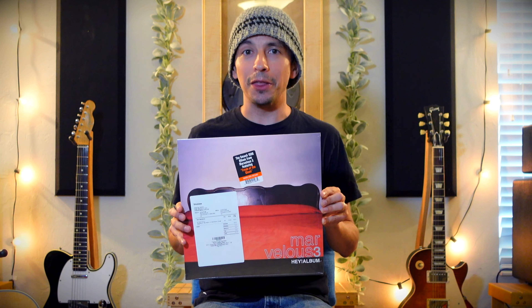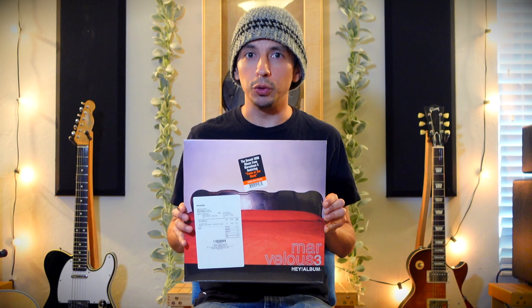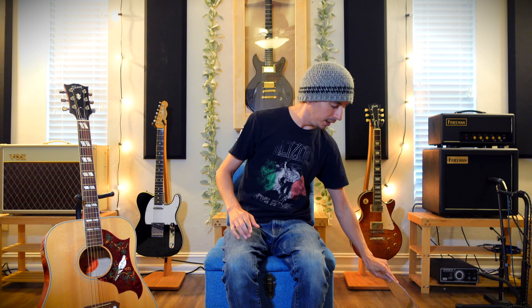Before we get into any of that, I thought I'd give you a brief little lesson on how to play the main riff to a song on this record called Every Monday. So I have with me my trusty Dove.